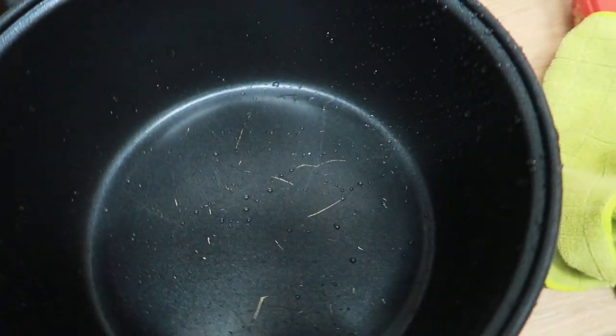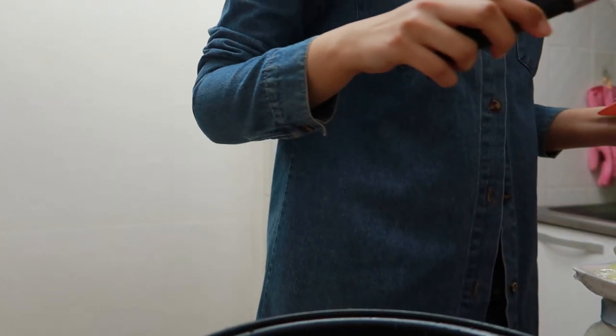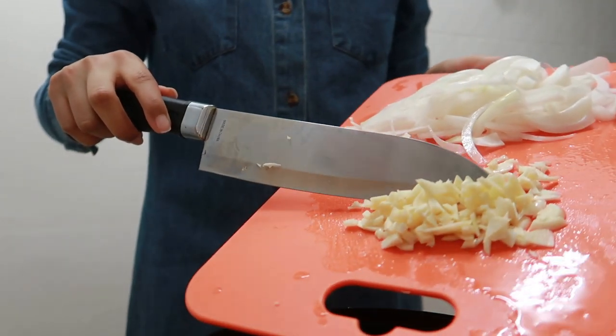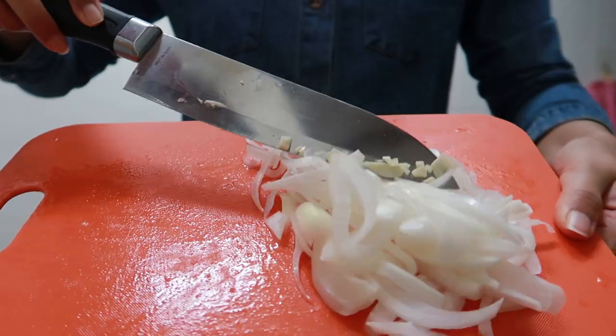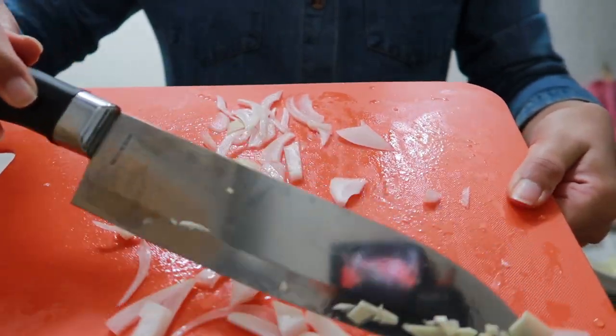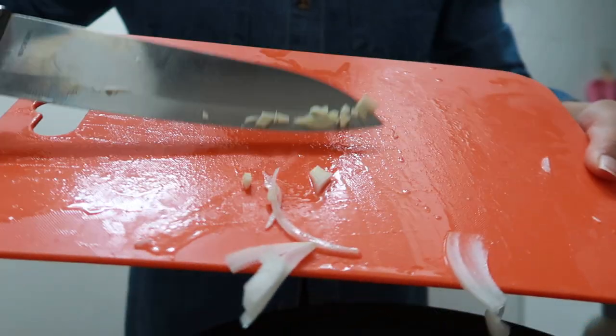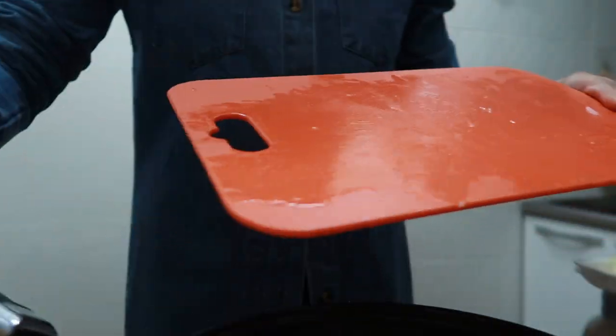Okay, so that's the garlic. I'm gonna put garlic first. I'm gonna try to have better angle settings next time, I'm so sorry. I'm also not sure how much onion we're supposed to use, but I used half, so hopefully it turned out okay.